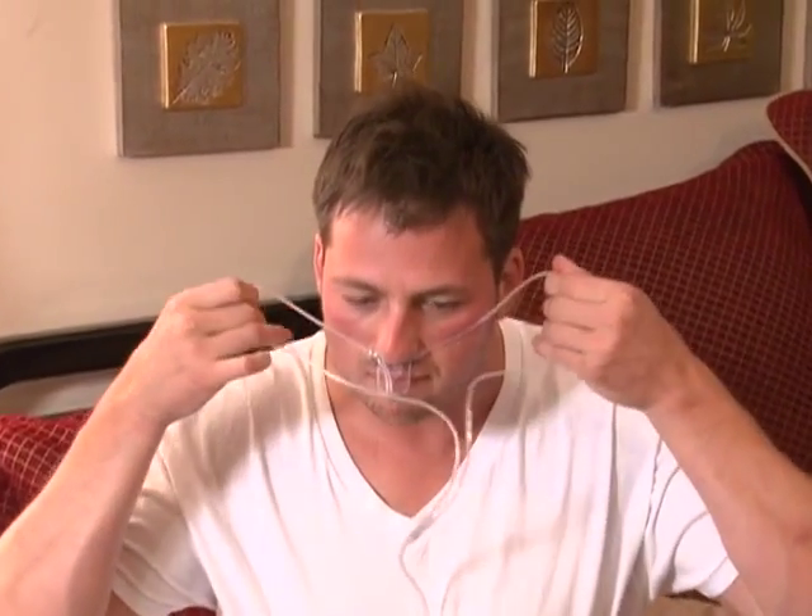Remove the nasal cannula from the pouch. Take the nose end of the tubing and position the nasal prongs into each nostril. Then wrap the tubes back and over each ear and adjust the slider beneath your chin. Once snug, apply tape on your upper cheek area or wherever comfortable to secure the tubing on your face as needed.